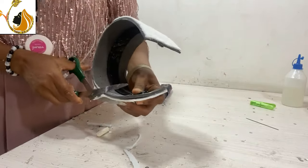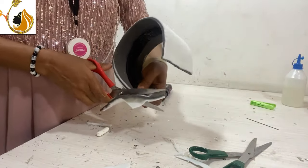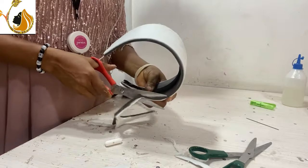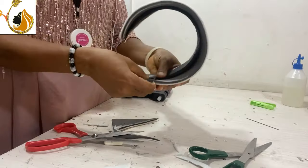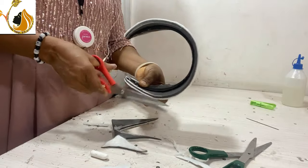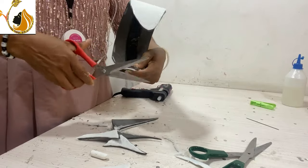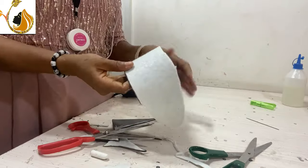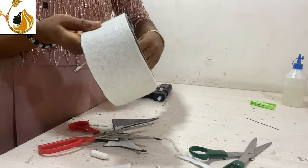If you want to be very accurate, take a measurement — say two inches upwards on both sides — and then cover it from that point. At this point we are going to trim out that part and curve it along the line we drew, so that it will not be a four-corner shape but will curve the same way the headband or princess band is curving.